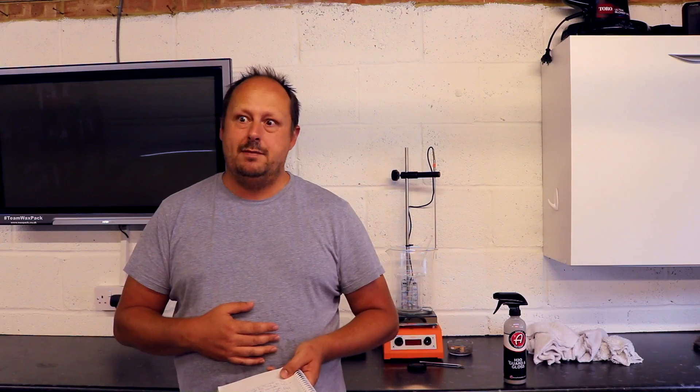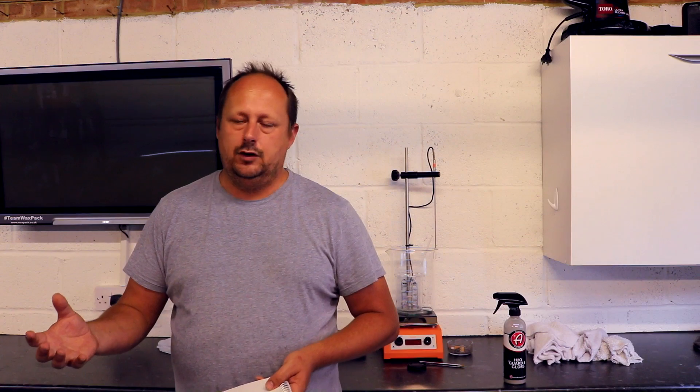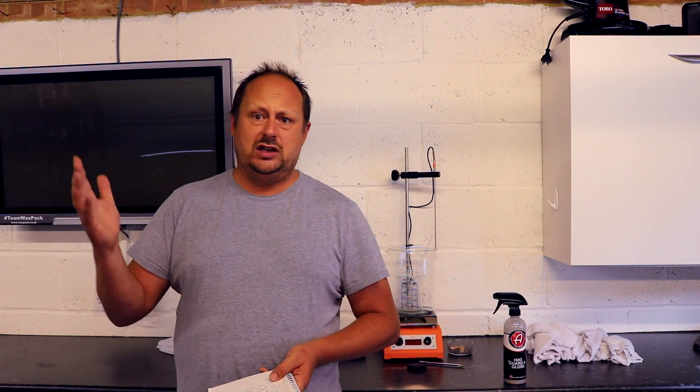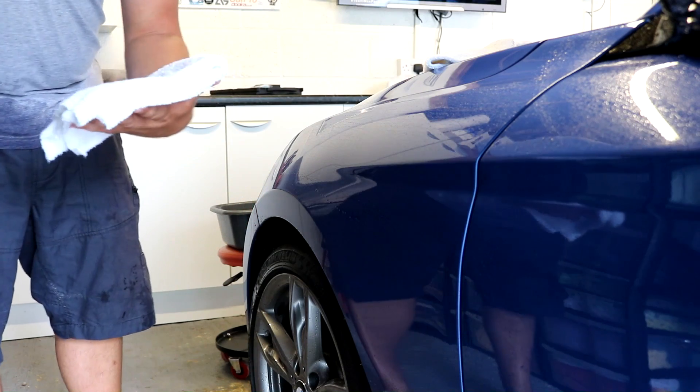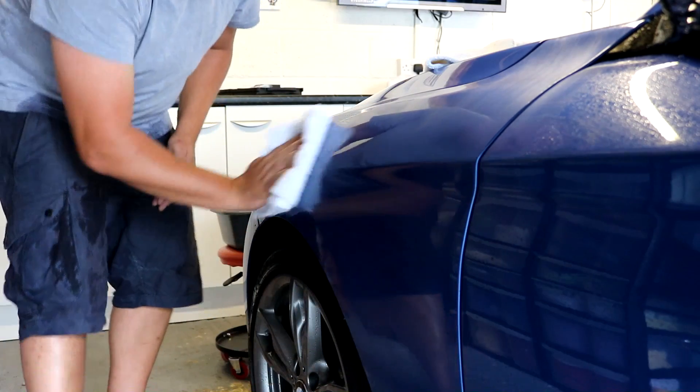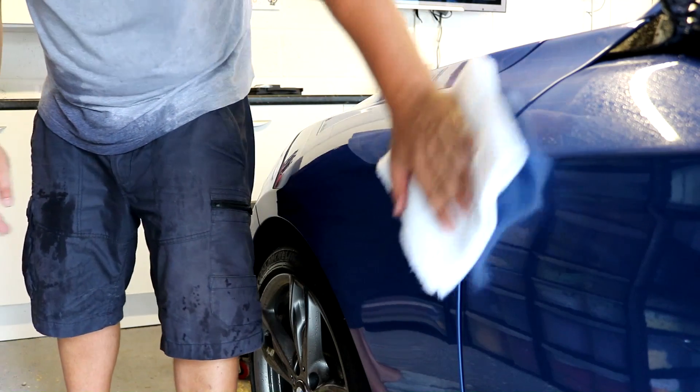The second method is described as a dry method, though you still do it after washing your car. You wash the car, dry it, and then apply. Because it's water-activated, you don't need to get the car bone dry — just use a single buffing cloth to remove excess water, leaving a thin film. It doesn't have to be bone dry, though it can be. Then, same as the wet method, you have one damp cloth that's been soaked and squeezed out, and you either spray the product onto the panel or spritz it onto the cloth, then apply and buff it back.